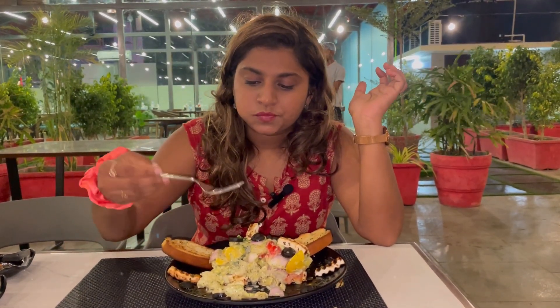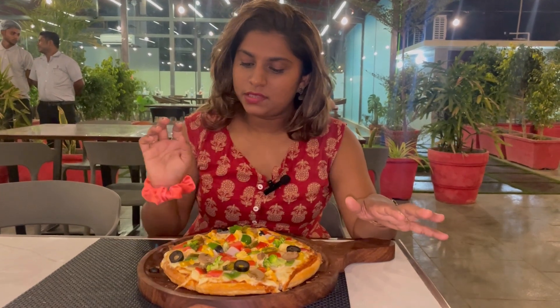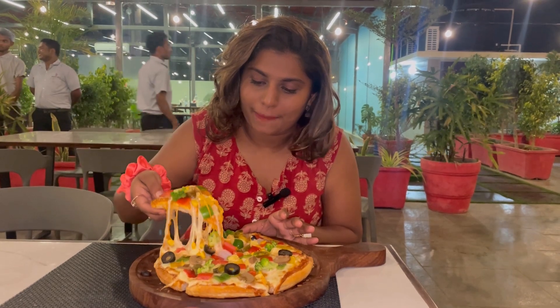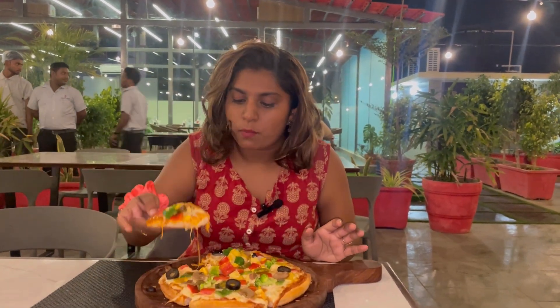Yummy! It is good — the salad is very good here. I just love the salad. This is garden fresh pizza. It is good — they have made the bread in-house, it's made fresh right here. I'll try it. It's fresh.